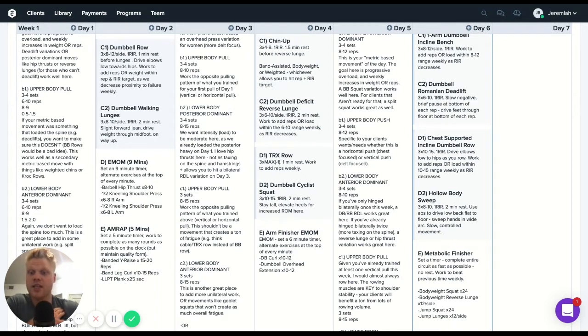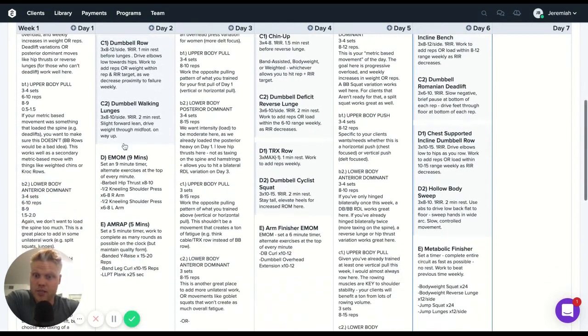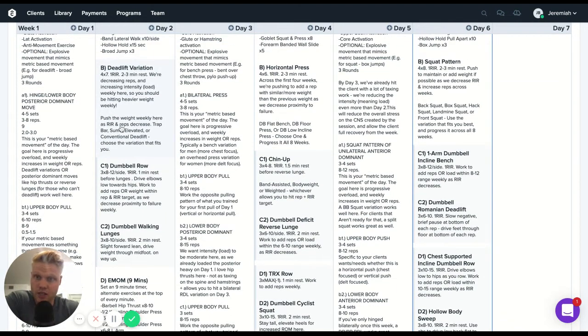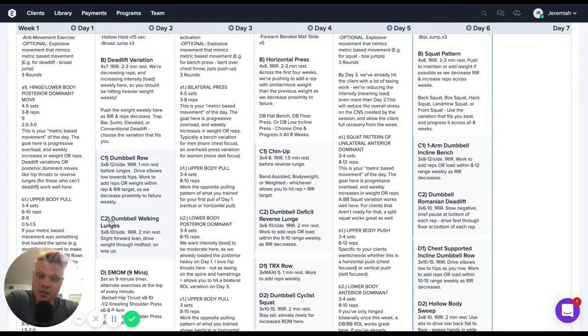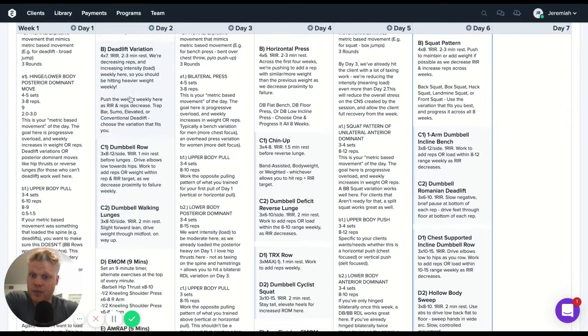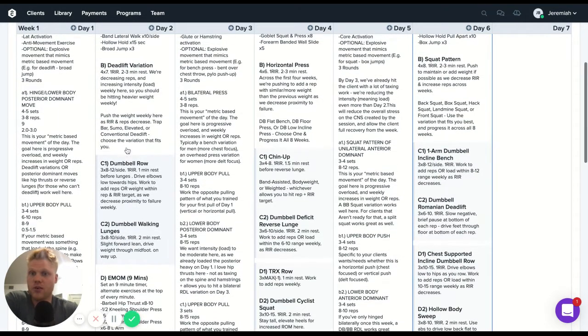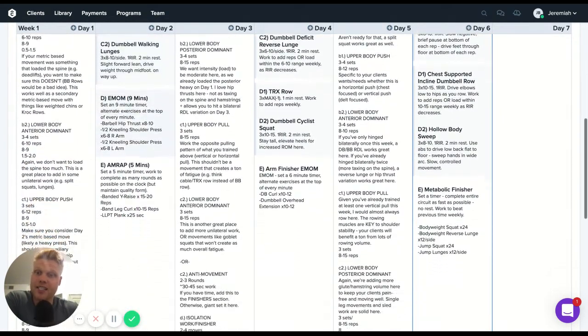We'll be able to perform better on most movements if we lay things out this way. So we're typically starting the day with a metric-based movement followed by an upper-lower superset. On day one, since we started with a heavy hinge variation — hitting the hip — our next superset should touch on the knee variation. So if we started with a deadlift, we'd go into something knee-dominant like a dumbbell walking lunge. Since that's knee-dominant, we pair it with a pull movement — like a dumbbell row. So we have: deadlift variation, then a superset of dumbbell row and dumbbell walking lunge.